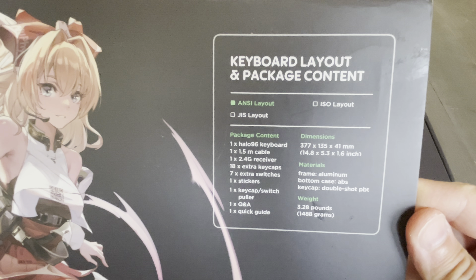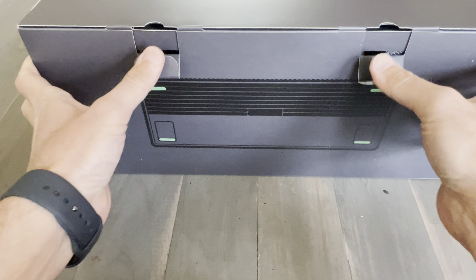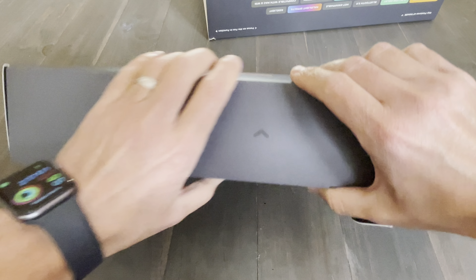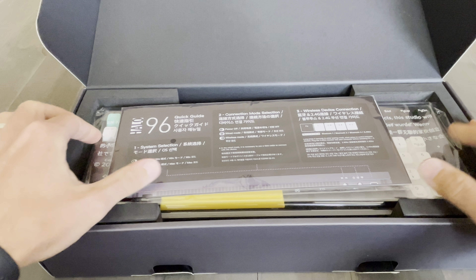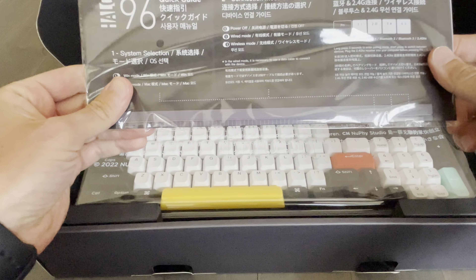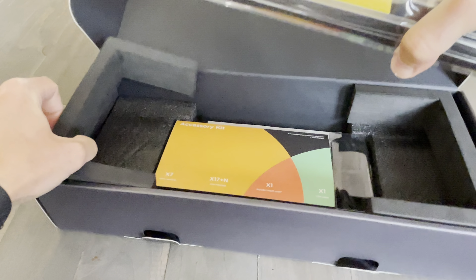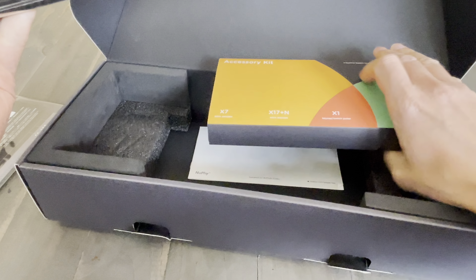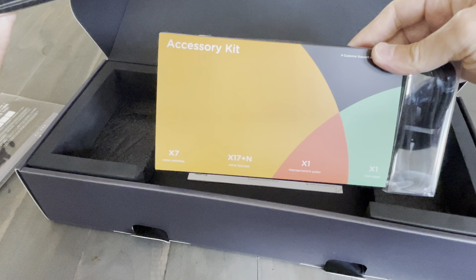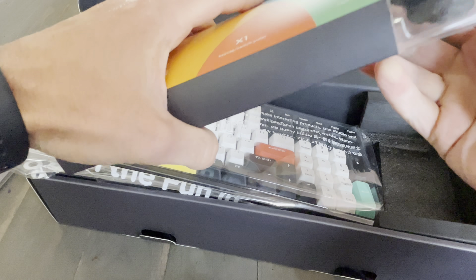Here's the content of the box. Let's open up and get to the keyboard, because that's the most important part. Got some packaging here, and here is the keyboard. Let's see what else is here.